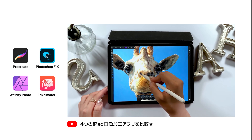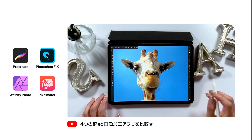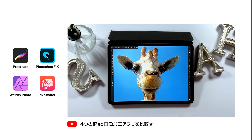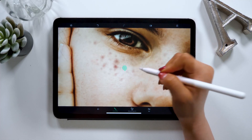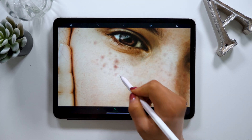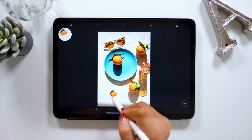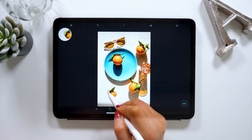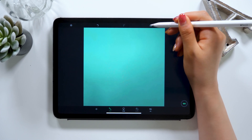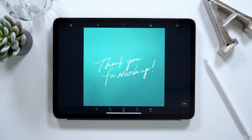I introduced you to some of my videos from the past, and I'll put all the links to them down below in the description box, so I hope you check them out and learn as much as you can. The app introduced today, TouchRetouch, is the easiest retouching app, so I think it's a good idea to start with it if you're a beginner. Alright, that's all for today. If you liked this video, please give it a thumbs up as it would motivate me a lot. Thank you for watching — bye bye!